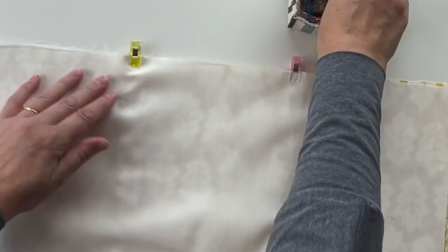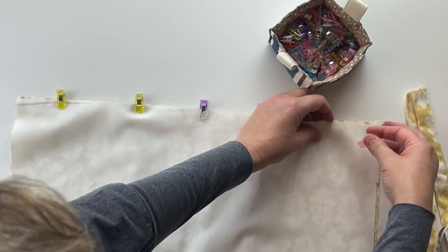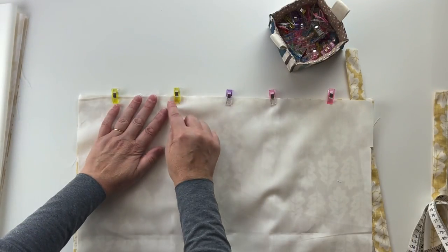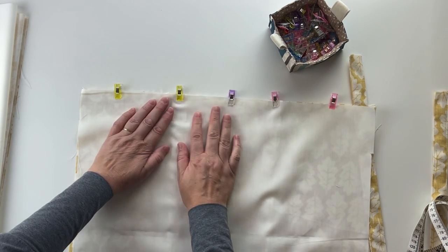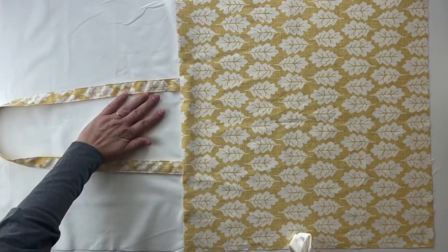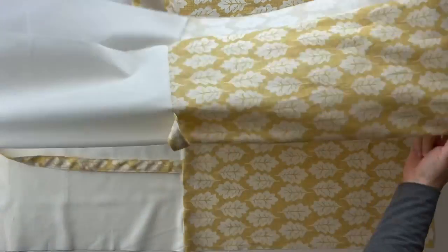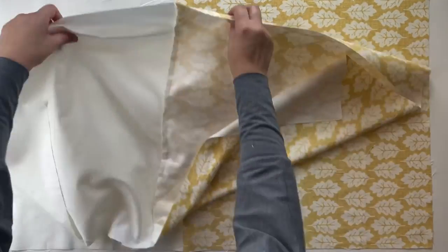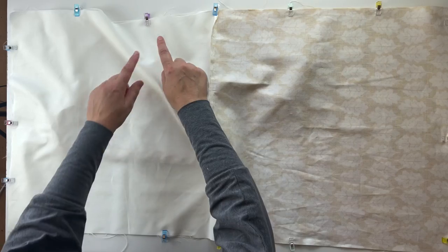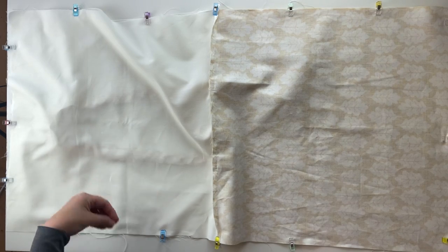Pin the rest of that length. Sew the two pieces together across the top, and when you go over the strap, sew back and forth again to make sure it's really secure because that's where all the weight will go. Now the lining is attached to the body with the straps inside. Put both pieces right sides together matching the seams on both sides, and sew all the way around the edges, leaving about a 10 centimeter gap in the lining so it can be turned inside out.